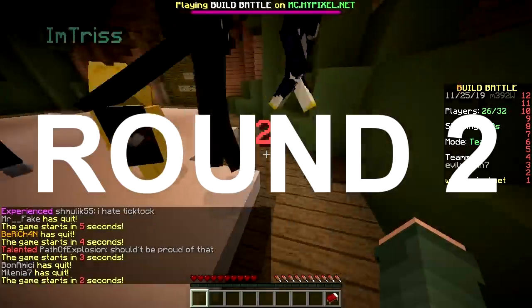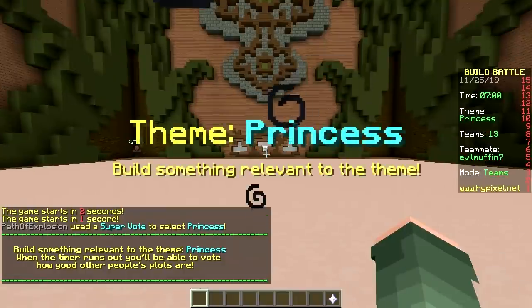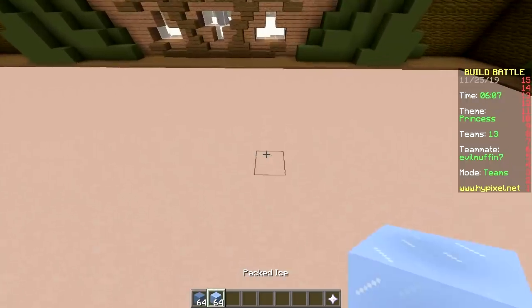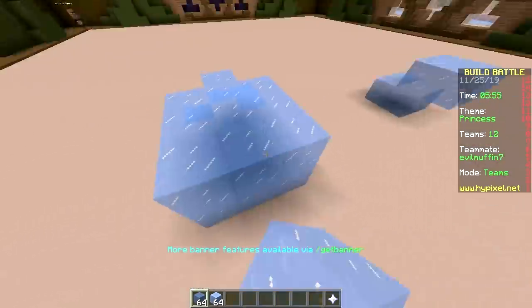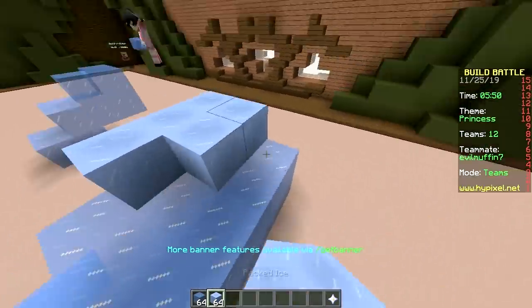Second round baby, the only ice challenge. Let's go. Solar system, balloon, scissors, princess. Grab the blocks - ice and packed ice, that's it. Let's start with ice. We could've started with packed ice too. That was an educated decision - to start with ice because that's darker than packed ice.